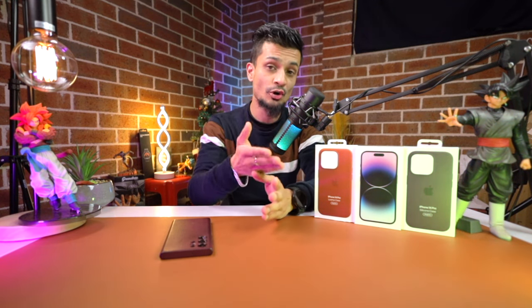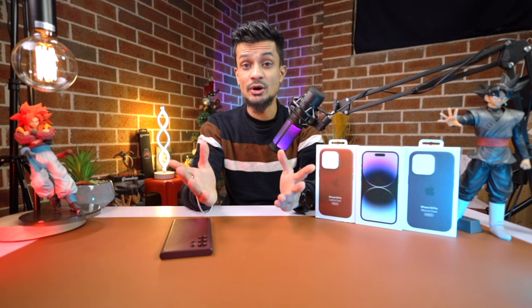For today I have got the iPhone 14 Pro, so we'll be unboxing this and taking a couple of shots from the camera because that's the main area where it has got the massive change. We'll also be talking about that new notch that the iPhone 14 Pro has, which is called the Dynamic Island, and we'll see that in action. So let's quickly go ahead and unbox our brand new Apple iPhone 14 Pro.